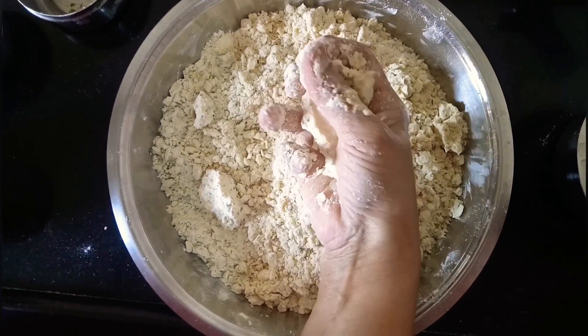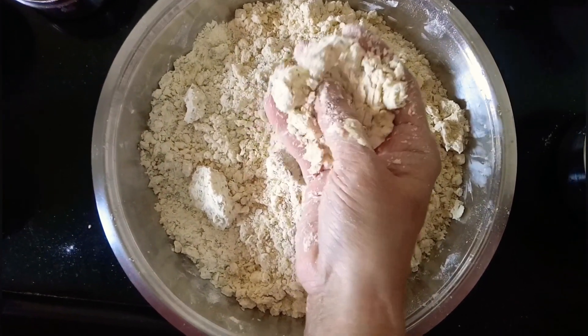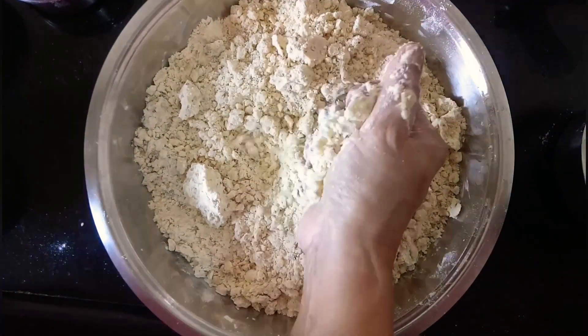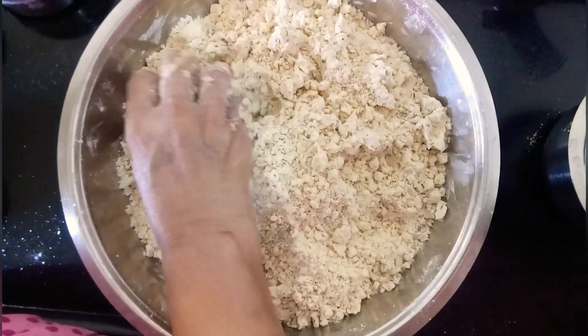When you mix all the ingredients and put in the oil you should get this consistency. When you put it in your hand you should get this tough crumbly consistency in the dough, and it should easily crumble.